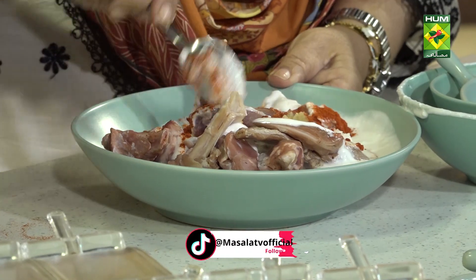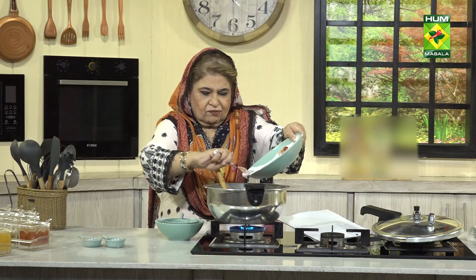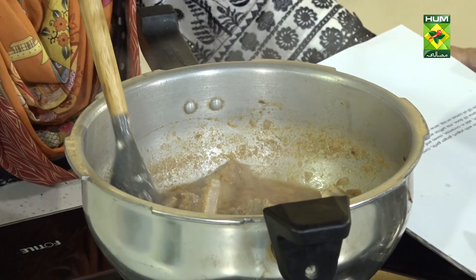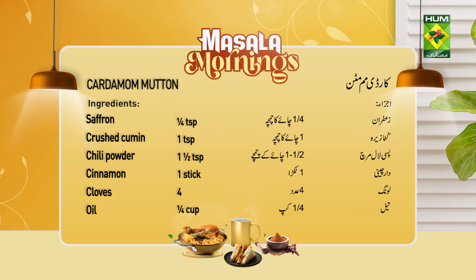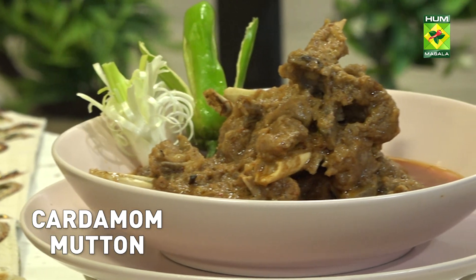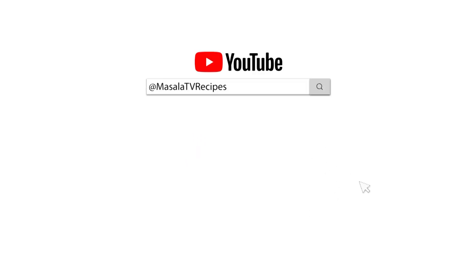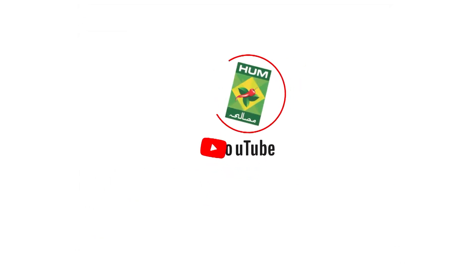Then we will add 1.5 to 2 cups of water and mix.